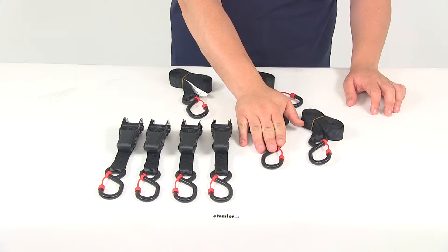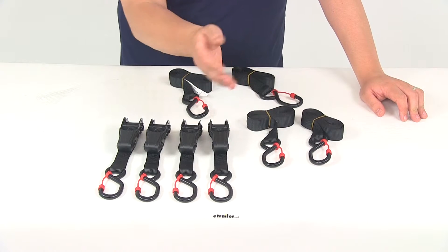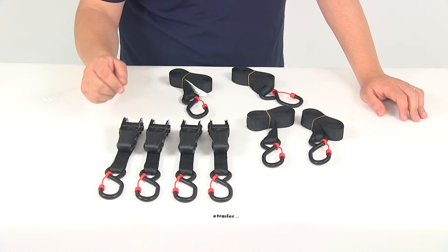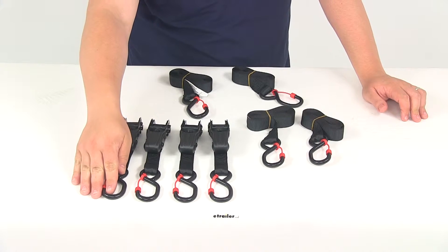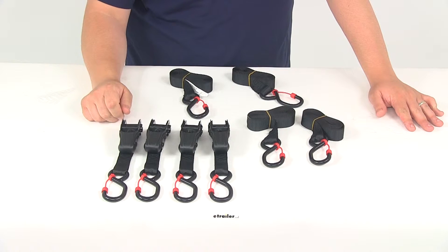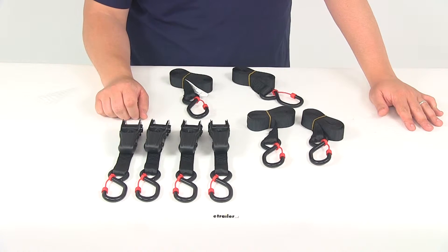That's just a really nice design to have because when we're tightening down our ratchets, we don't want that to pop off. Another neat feature of the built-in cap is you can hook one end to your trailer, place it over your gear, and hook the other end up as well without having to have somebody on the other side of the strap applying tension to make sure that one side doesn't disconnect before you're actually ready to ratchet down the strap and tighten over your gear.